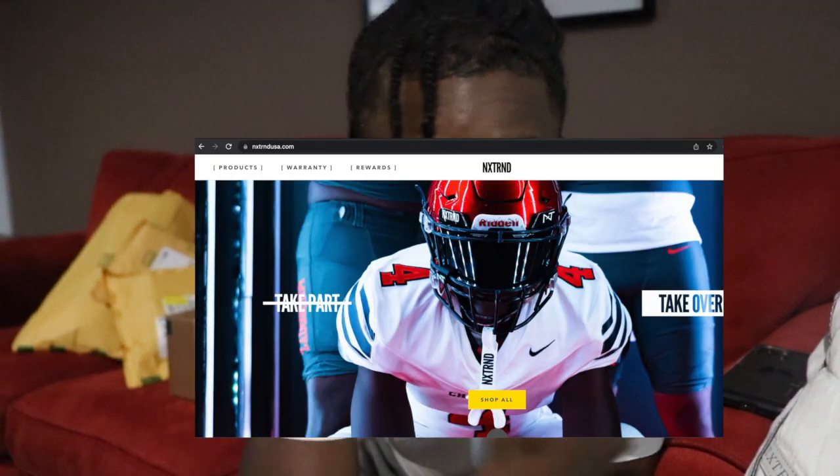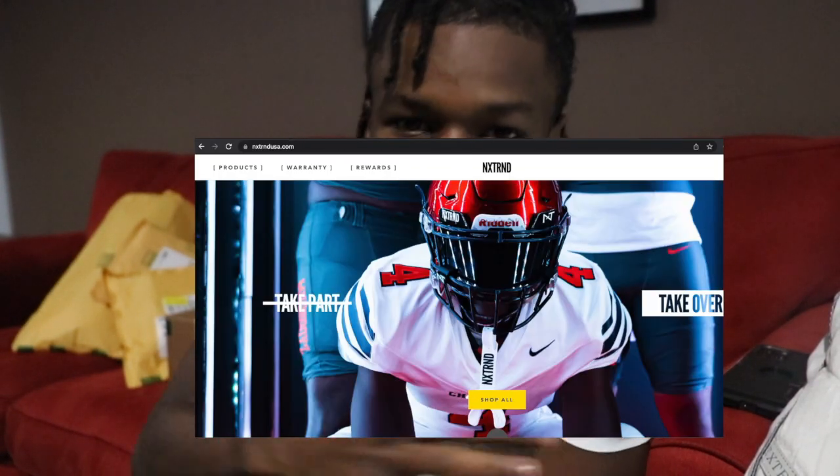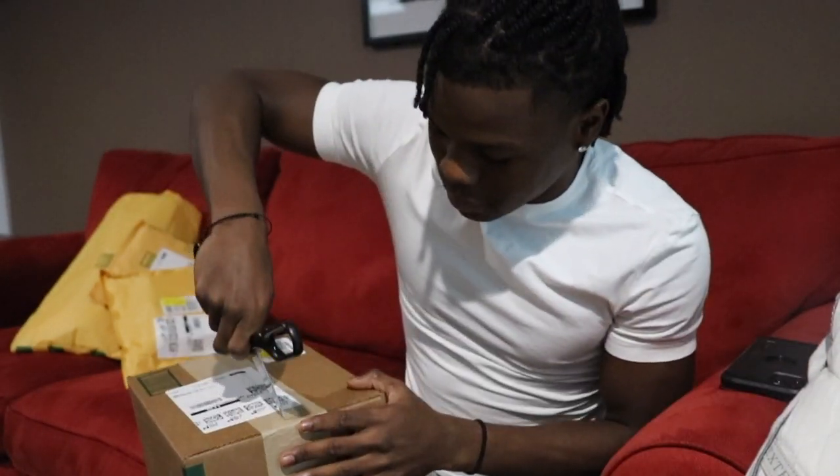Shout out to Next Round, my dogs. They done sent a load of elite gear. All my boys over at the V, over at Chambers — they all Next Round on the home page and everything. They taking the city over, so shout out to my guys over at Next Round for the good vibes. We can go ahead and get started with this unboxing which y'all are here for.